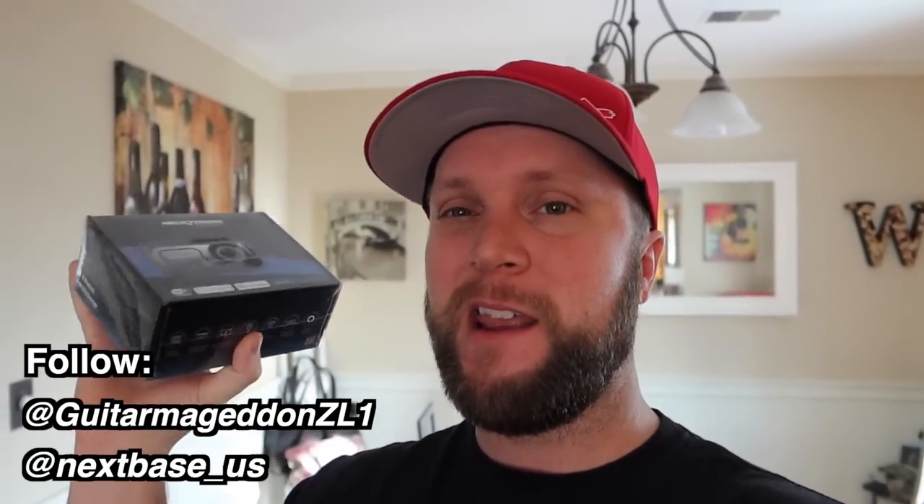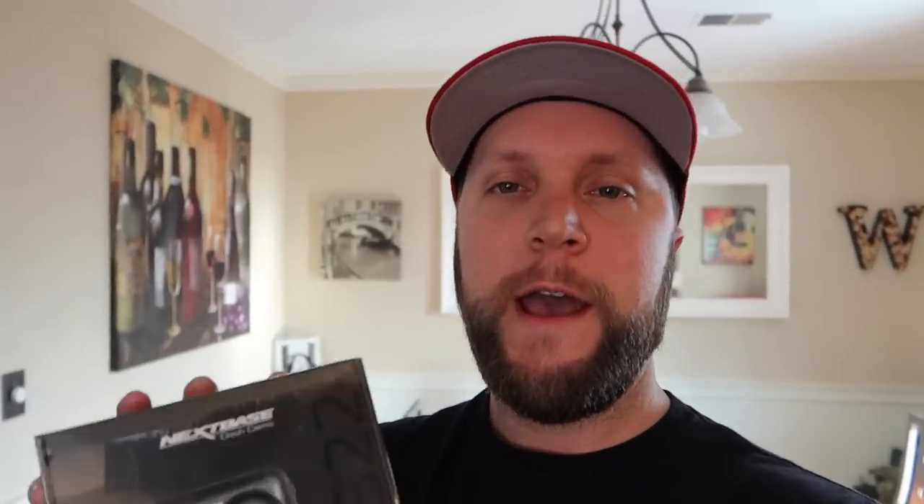The giveaway rules are very simple, similar to last time — all done on Instagram. If you don't have an account, make one. Then follow me at katarmagenziel1 and Nextbase on Instagram, and leave a comment on my official contest entry photo. Follow both accounts, leave one comment — that's it. Only one entry per person; multiple comments won't be counted. Good luck to everyone entering.